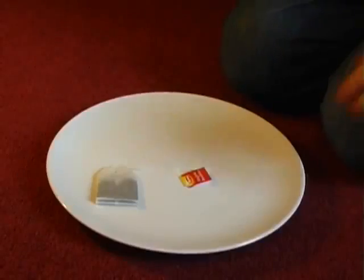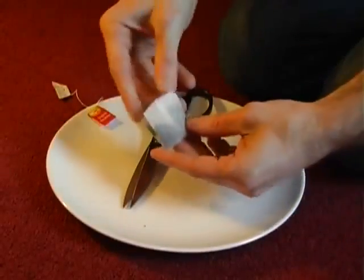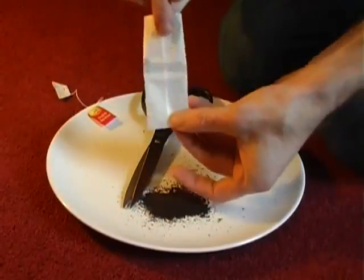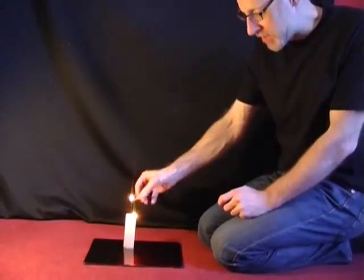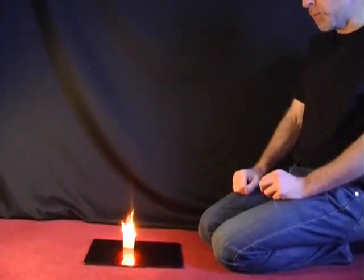To make a rocket out of a teabag, all you need to do is take a teabag, cut off the end and then empty out the tea, and that will leave you with a cylinder of paper. Stand the cylinder of paper upright and then carefully light the top of it. As it burns down, eventually at some point the rocket will launch.